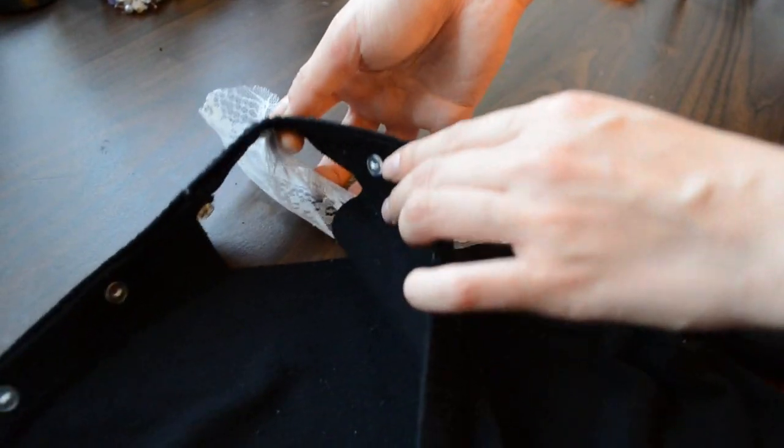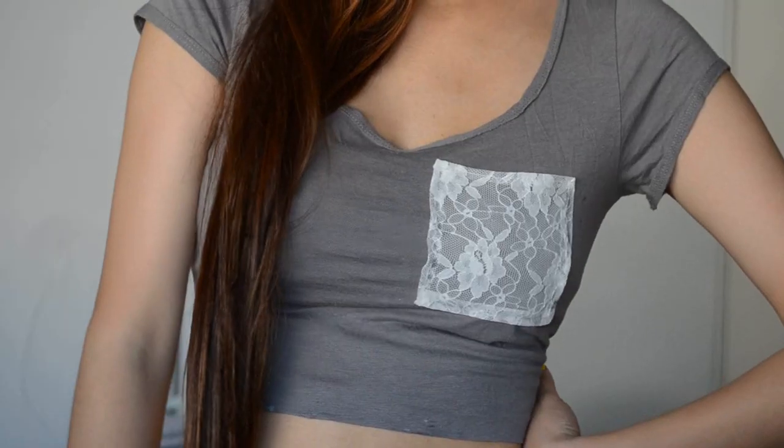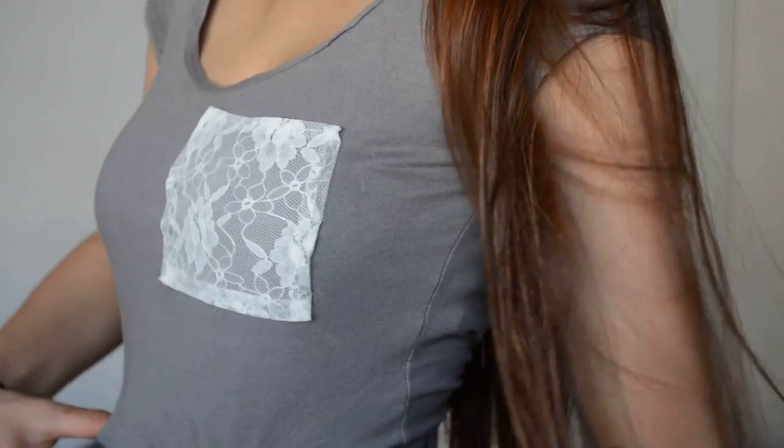Since I hand sew everything, I sew the lace inside out. And voila, you're done! Now, the next one is pretty simple and self-explanatory, but we're going to make a lace pocket.